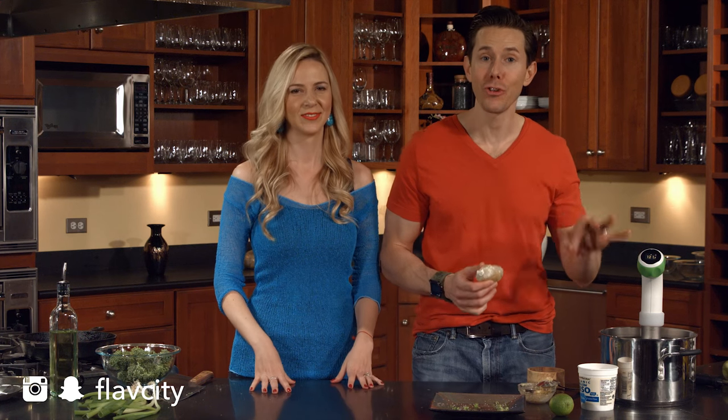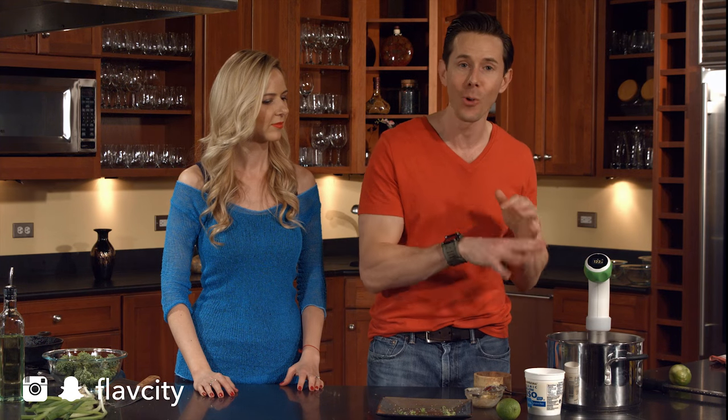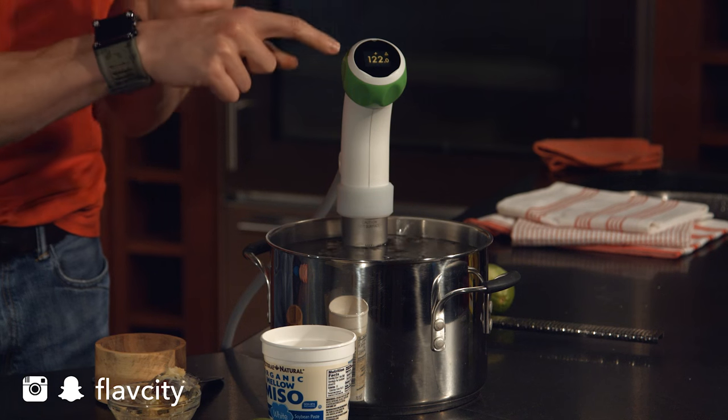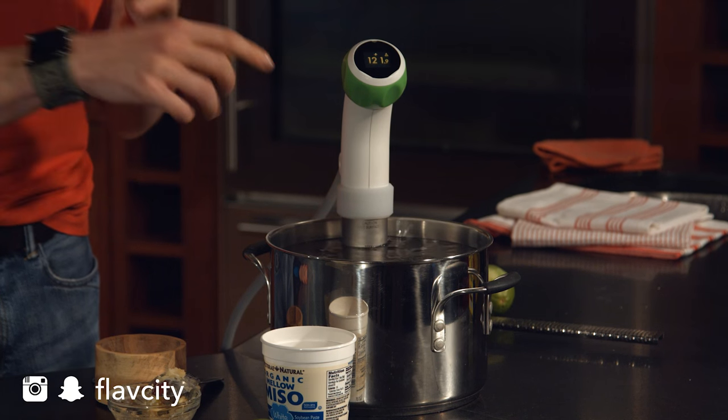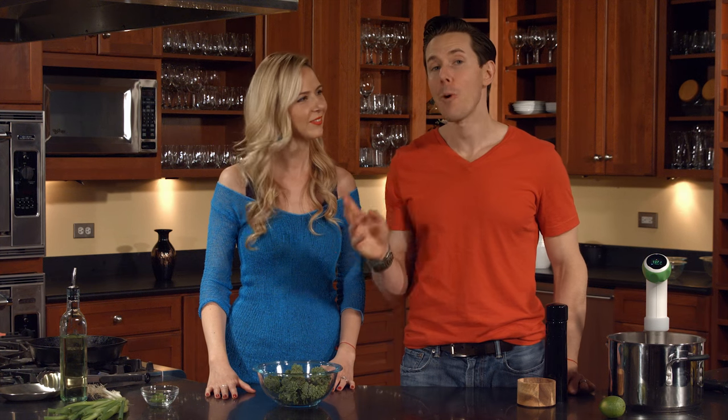Now we're going to push this guy into an immersion circulator, or sous vide. My friends at Nomiku hooked me up with this cool sous vide — if you watch culinary cooking shows, you know this is all the rage in molecular gastronomy kitchens. This is going to cook the fish to exactly 122 degrees and I don't have to worry about overcooking it.